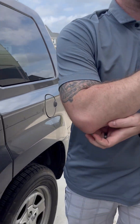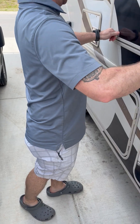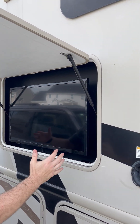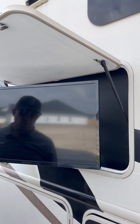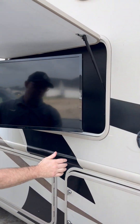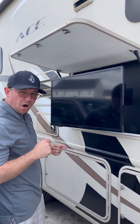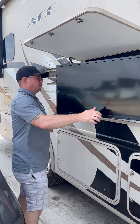Now coming to some of the things you'll want while out at your campsite — it comes with one TV that's outdoors. This one will move around for you. All of our TVs in the motor coach are smart TVs, so if you have Amazon Prime or want to log into your Netflix, Hulu, whatever it is you do, all of that works here.